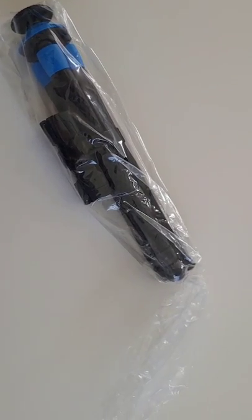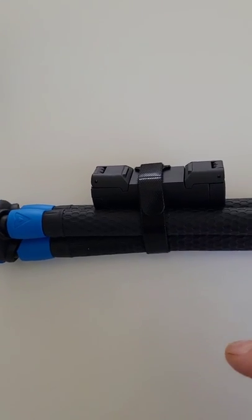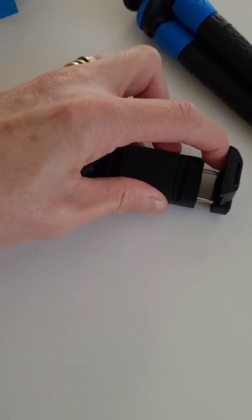but also so that I can film from a distance for time-lapse painting. As you can see, it comes in a nice tidy velcroed support and can be compact.